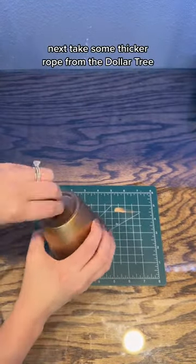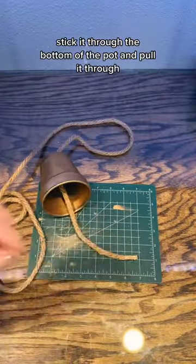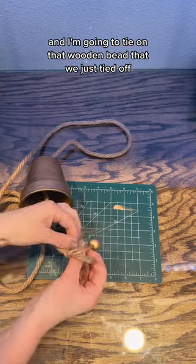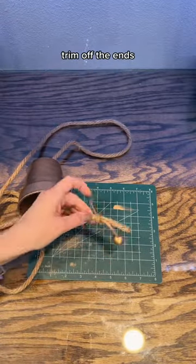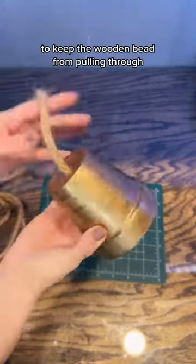Next, take some thicker rope from the Dollar Tree, stick it through the bottom of the pot, and pull it through, giving it a tail. Tie on that wooden bead that we just tied off, trim off the ends, and then make a knot on the thicker rope to keep the wooden bead from pulling through.